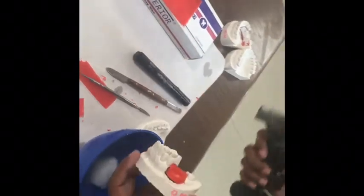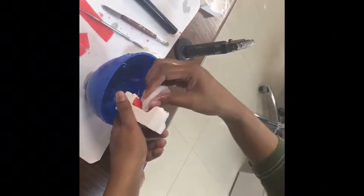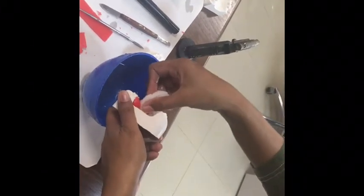Now we are going to soften the whole of this denture base that we have created in wax, and we are going to apply cotton dipped in chilled water to the surface of the wax. This is going to give it a very nice shine and gloss.